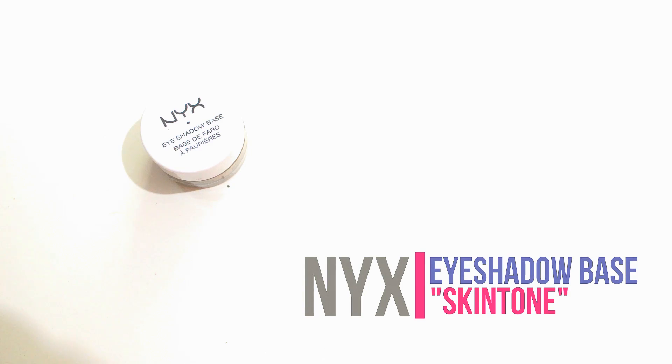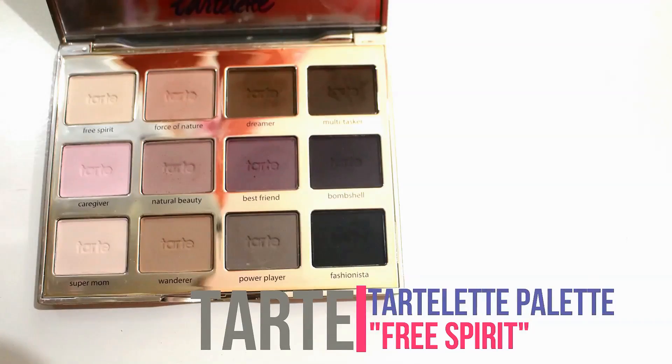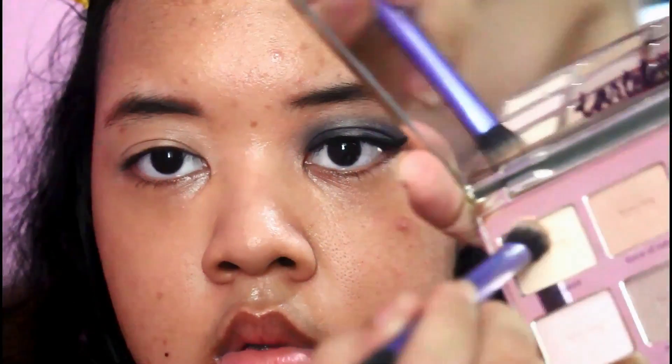Hey guys, so for today's video I want to do this makeup tutorial that I'm wearing today. I told you I wanted to do this palette tutorial and I did it. This is the makeup look that I came up with. I'm using the Solipop Smoky Sharm Alyse palette — I hope I pronounced it right. It has smoky colors, so if you want to know how to get this look, then keep on watching.